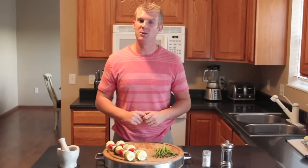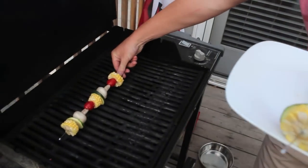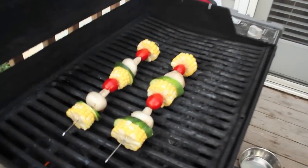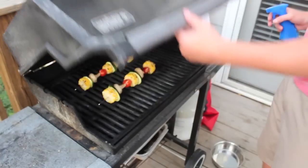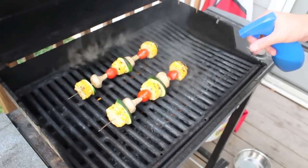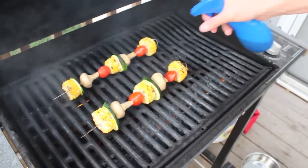Now that you know how to steam vegetables, we're going to head to the grill. Once the grill is hot, take your veggie skewers and place them on the center of the grill. To add a lot of flavor to the veggies, spray on a half and half mixture of olive oil and Allegro.